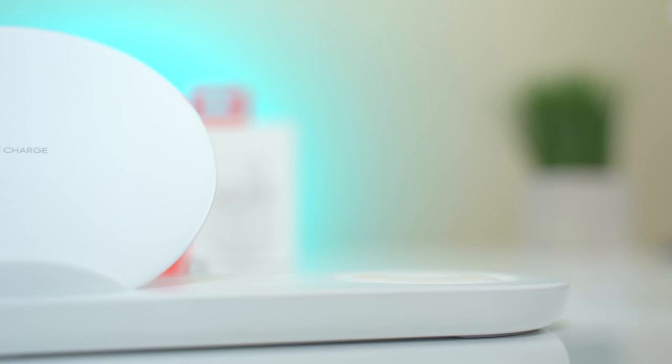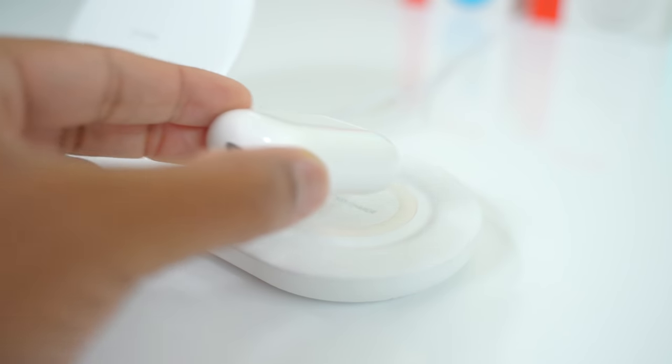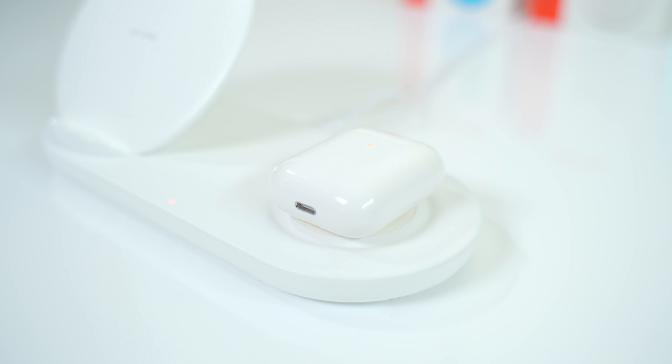The AirPods do have one trick up their sleeve: you can buy a wireless charging case separately, which costs more, but it lets you just set the case down on a wireless charger. The OnePlus Buds do not have that wireless charging option at all.